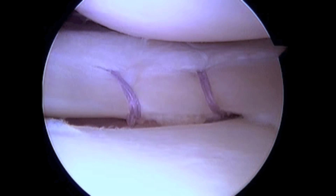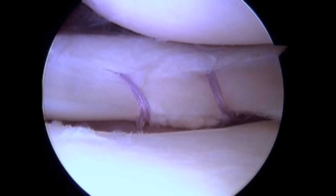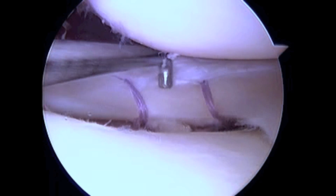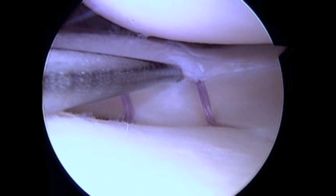Finally, after the repair is complete, we use a probe to test the security of the repair. We place the probe between the two meniscal fragments and again attempt to move the inner fragment into the joint space. The repair is found to be very secure without any instability whatsoever.